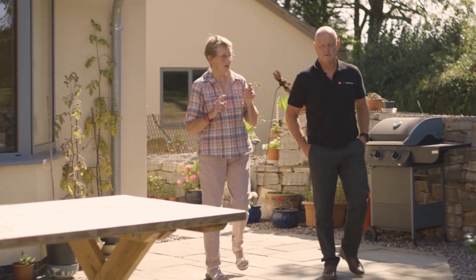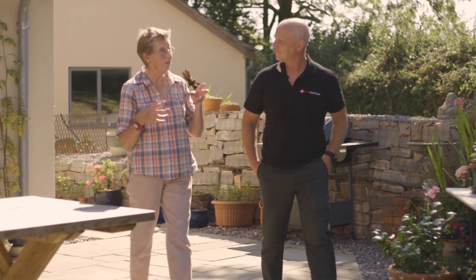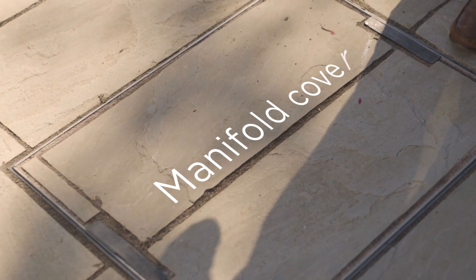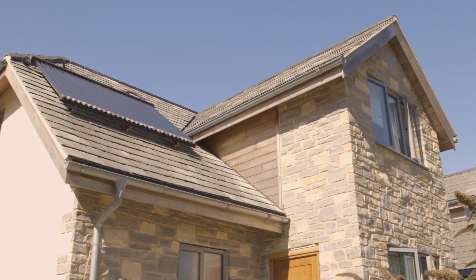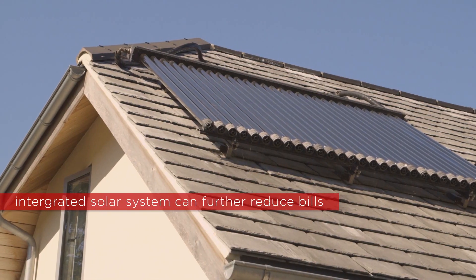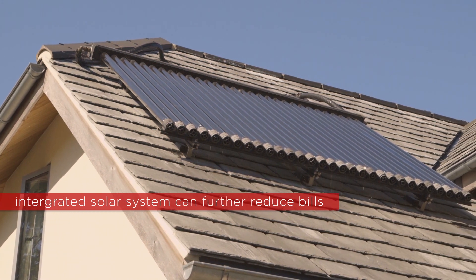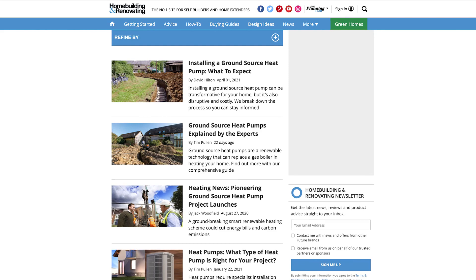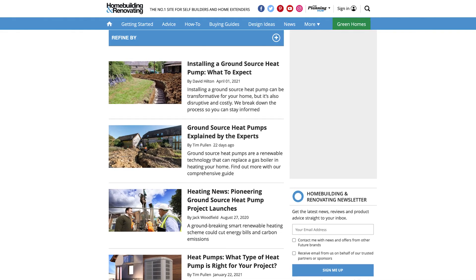Ground source heat pumps require no annual servicing, so you can make savings there too. The system can be integrated with other green or cost-saving technologies — for example, using solar panels to either offset the electricity for the heat pump or assist with hot water production, which will cut your bills even further. For more information on ground source technology visit homebuilding.co.uk, and for great advice and ground source heat pump products visit kenzaheatpumps.com.